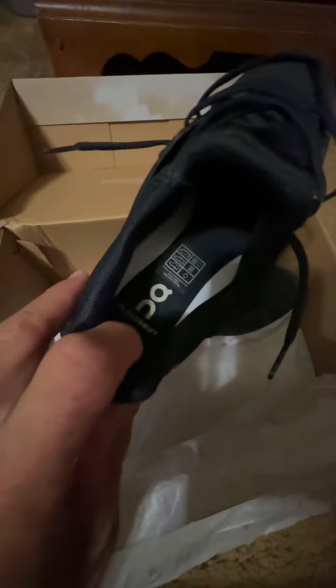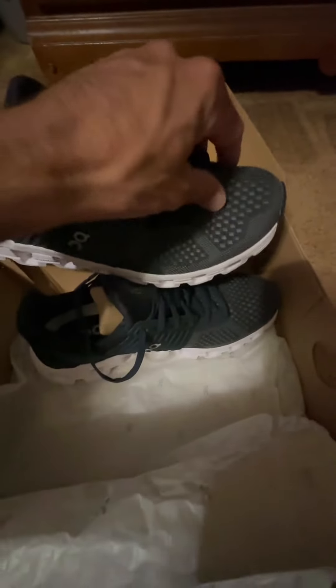I totally fall in love with the inside of these shoes. They lace up and pull very tight. Your foot can actually breathe in these shoes as well.